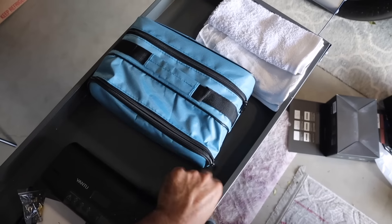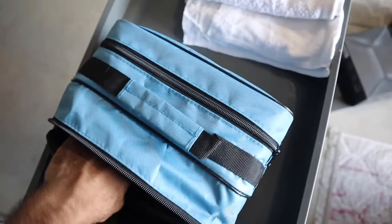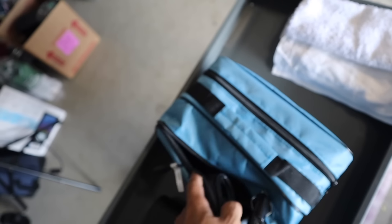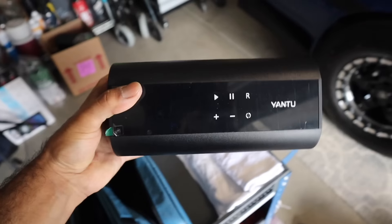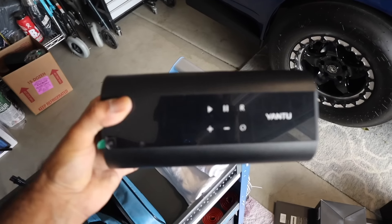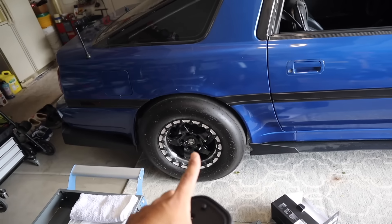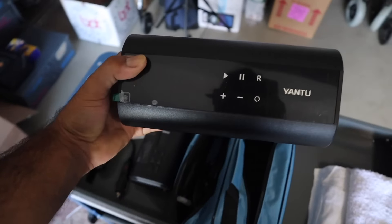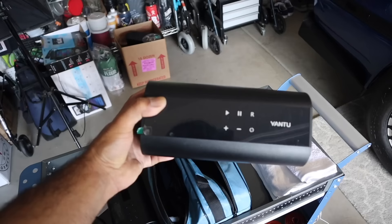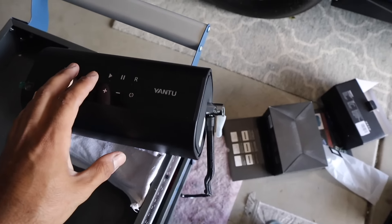Then we've got the big-boy Yantoo. This one also comes with all the accessories — hoses, wires, everything you need to operate it. The bigger package comes with a massive compressor. I really like this one. It works great especially for a bigger tire like the Supra or the Z — really tends to fill it up fast. We'll go ahead and test it out for you guys.